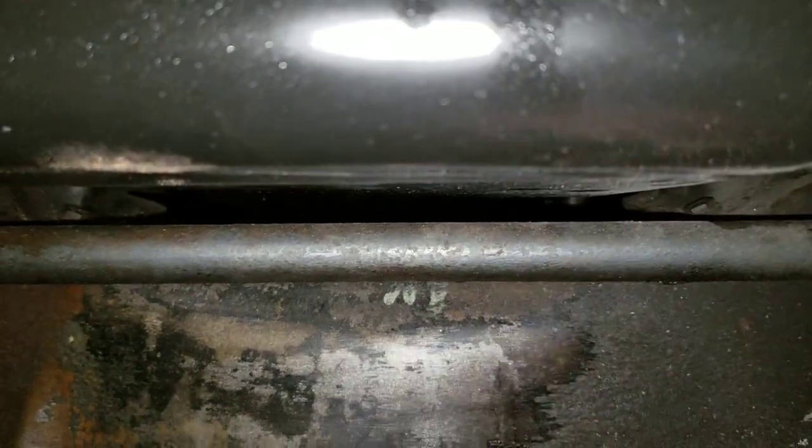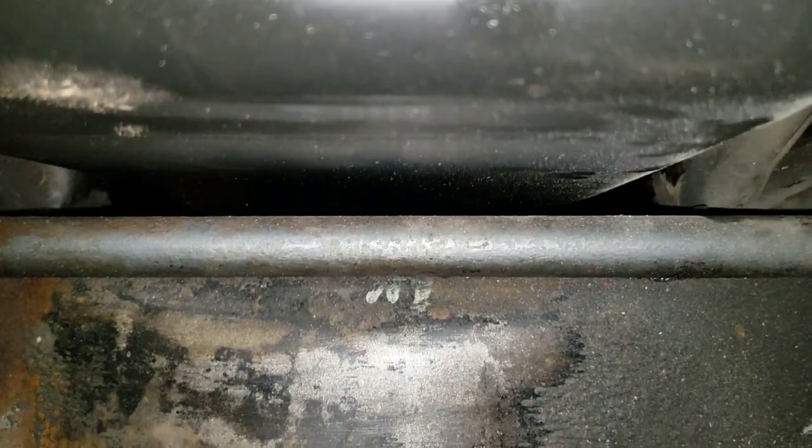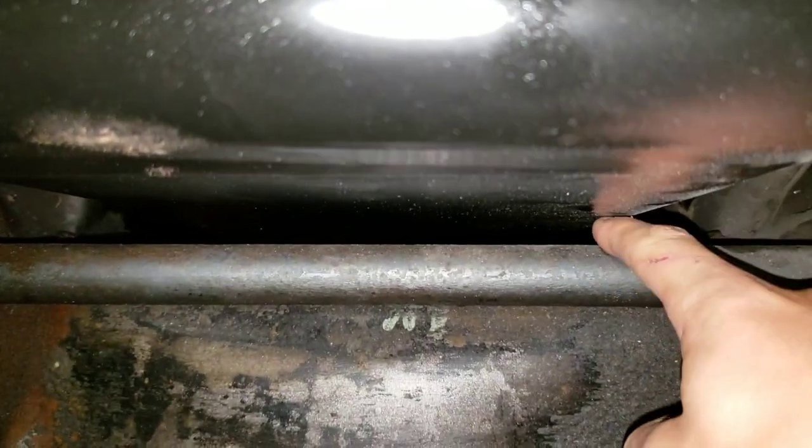And it's causing this bar to sit super close to our oil pan, which I really don't want. I can barely fit my finger in there. So yeah, we need to fix that.